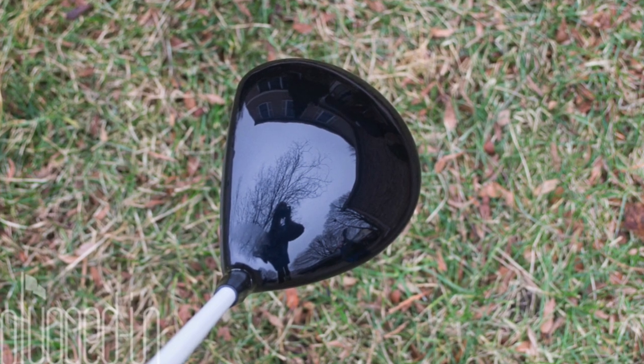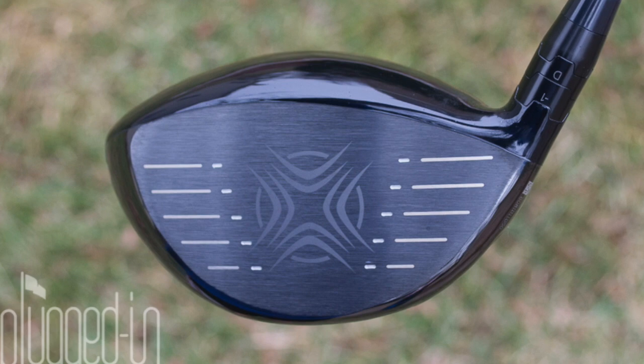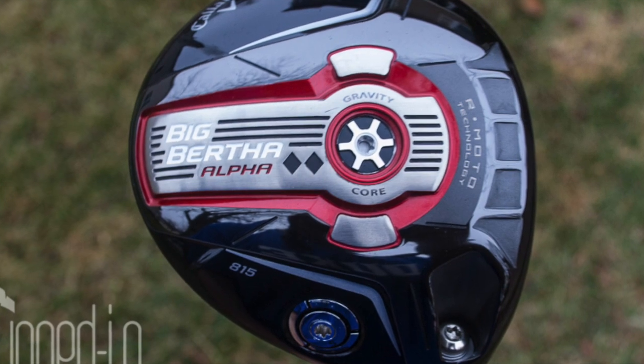At address, the Double Black Diamond is the definition of a better player's driver. You're going to see a more compact footprint, it's a taller face, and the crown is totally clean — there are no alignment aids — so this is exactly what better players are looking for at address.